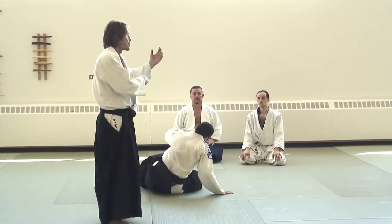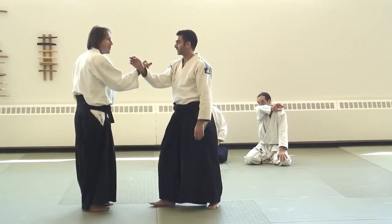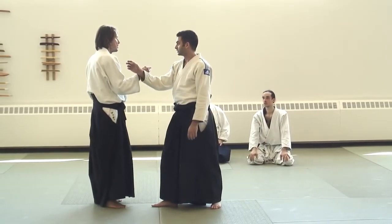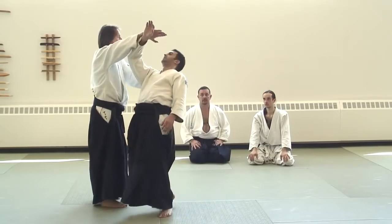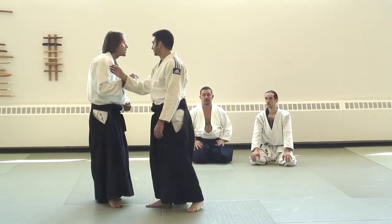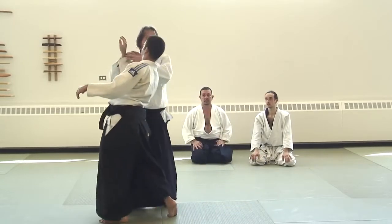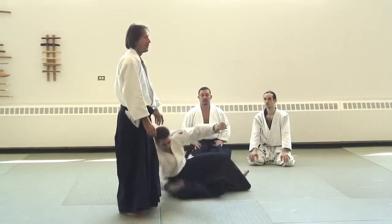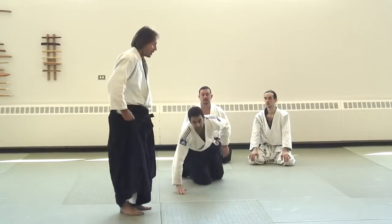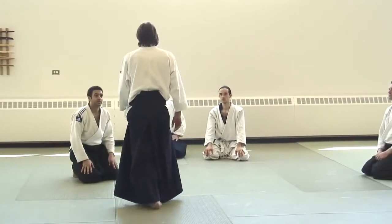This is not pushing or pulling, so forget about this first. First, check your own center — is there a connection? Now no connection, nothing happened. Connection, from here. Very little happens in hands, almost nothing. So soft feet, keep your key down, make connection to your center.